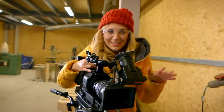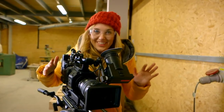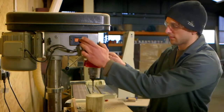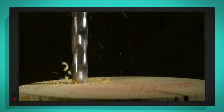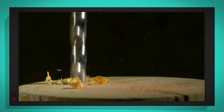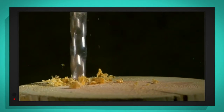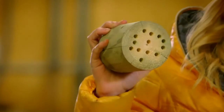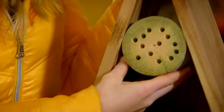This camera lets me see things that move quickly, slowed right down. Are you ready? Let's go. Can you see the drill has sharp edges? And as it turns round and round, it cuts through the wood and churns it out as dust. And this is what it looks like when all the holes have been drilled. The block fits inside the insect hotel, just like that.